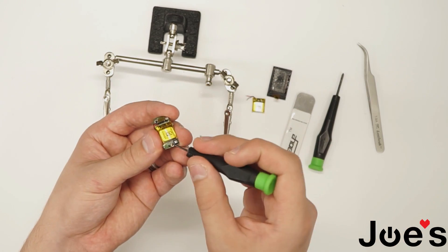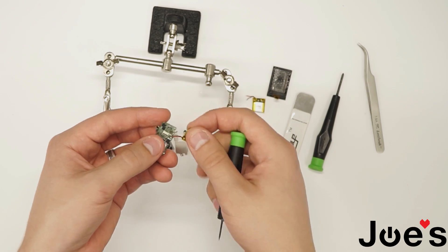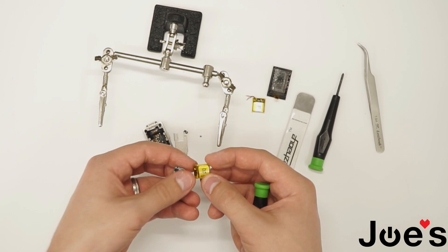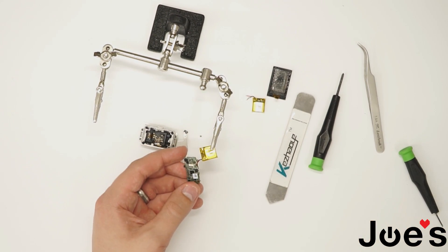Now the battery. Go underneath it and lift it up. There will be these two solder points. Unsolder the battery with a solder gun.